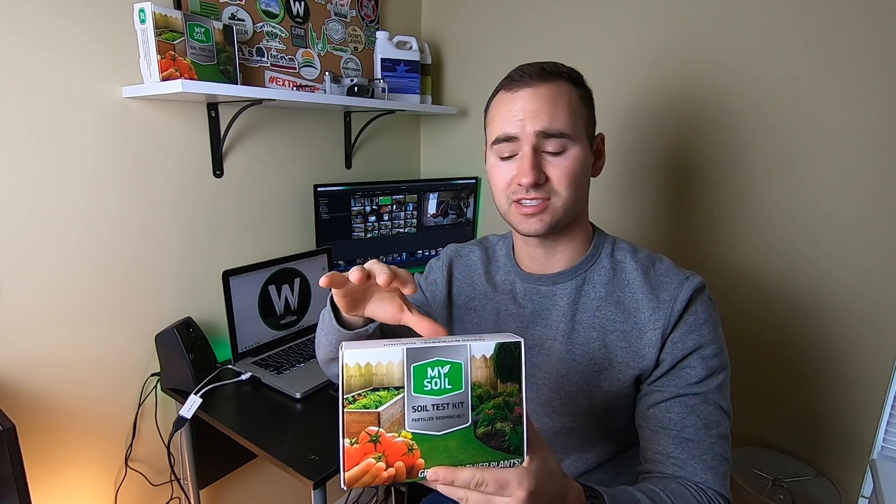This is the My Soil test kit — there's a link down below. This is really good if you use generic products such as Milorganite or stuff you find from a big box store. It's going to give you recommendations on things to use in your yard generically, and you can go out and find things that match that analysis for the nitrogen, phosphorus, and potassium.